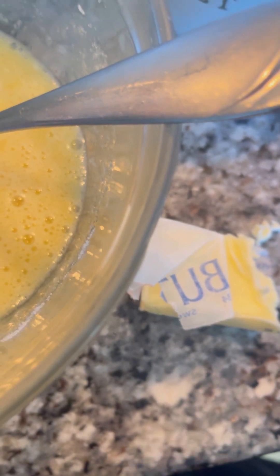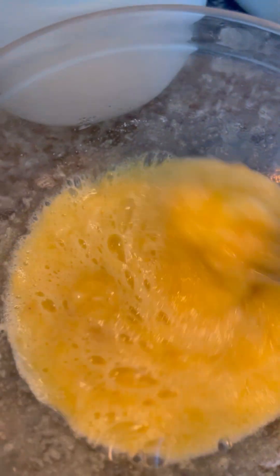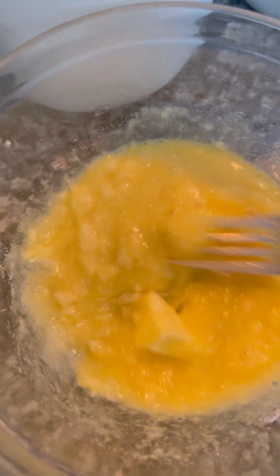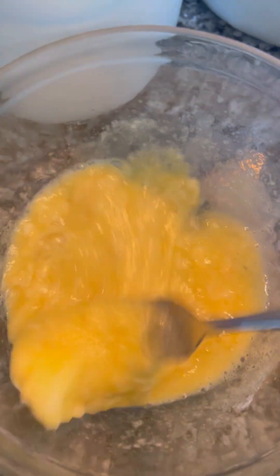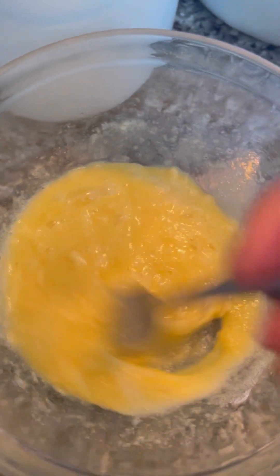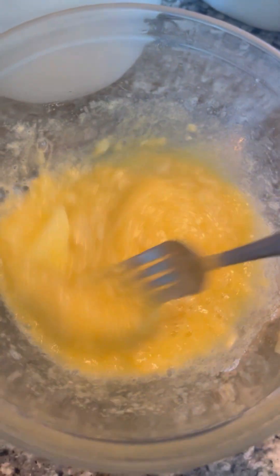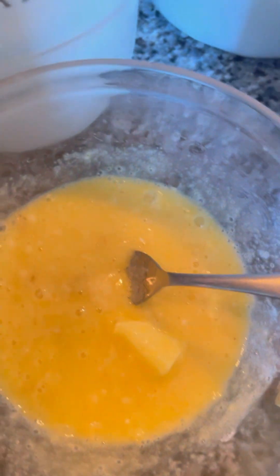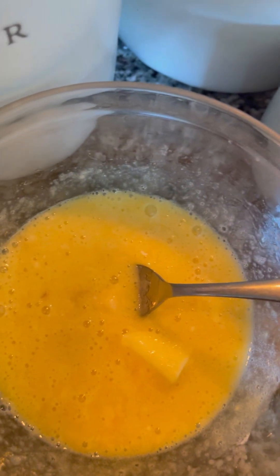Then I add butter. You can warm it up in the microwave for a couple of seconds, but I just added it as-is since I'm putting the pancake in a pan anyway and it'll melt. I would recommend microwaving it for just a couple of seconds. Then I'll go ahead and add the flour.